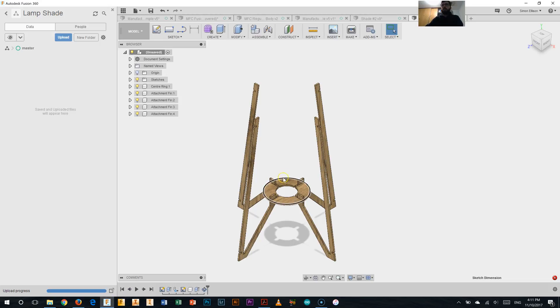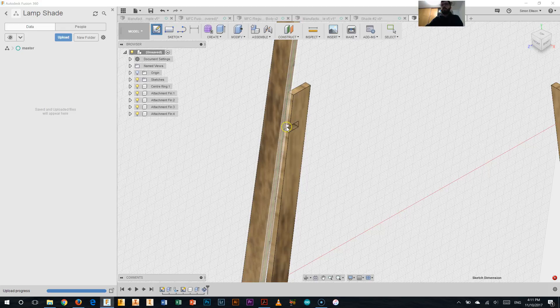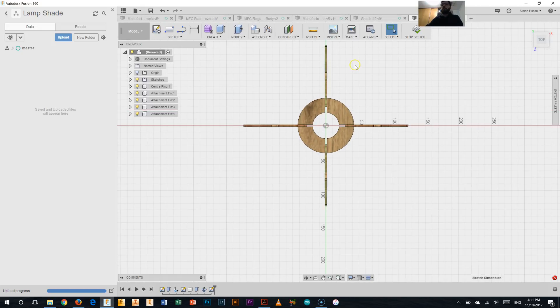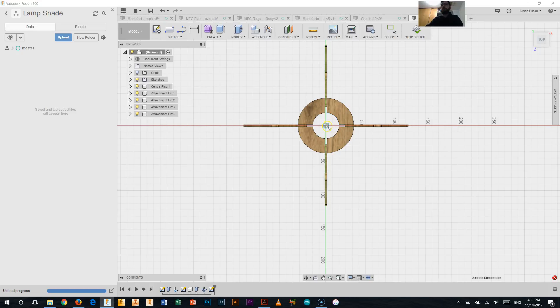Going back to Fusion, like before I'm going to need to start a sketch to work from. This time I'm going to hit create sketch and rather than picking one of the planes, I'm going to do something different — I'm going to select a little face here in one of my attachment fins. That will put me looking directly down above it and I'm going to be drawing on the bottom of that particular joint where it's going to join in. So I'm now looking at my sketch.